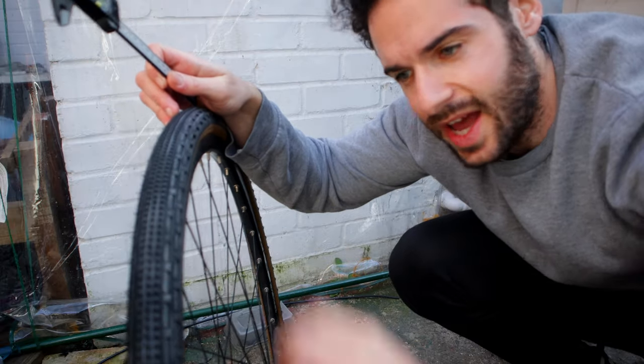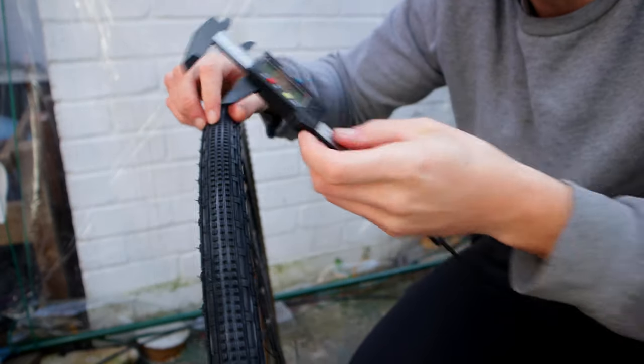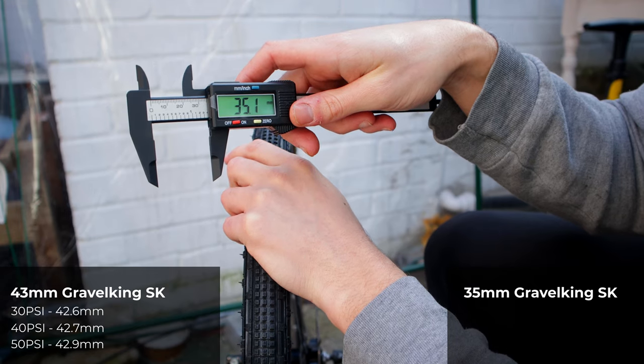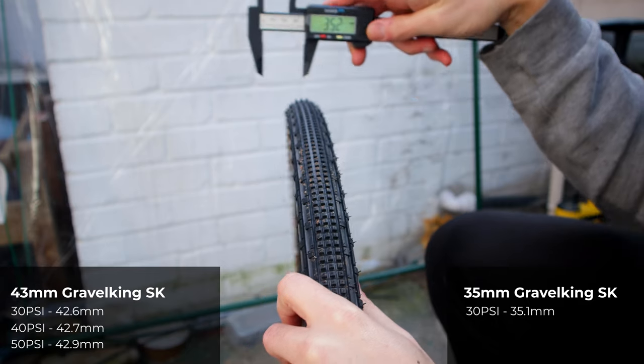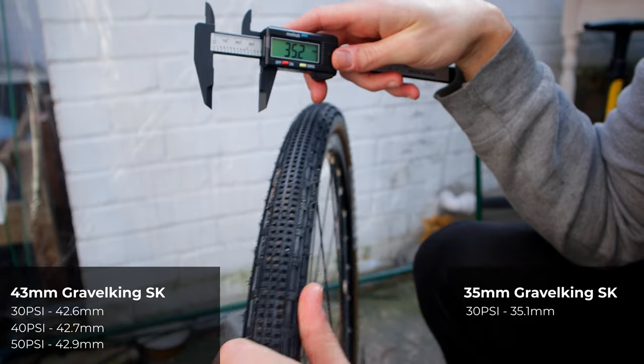The new tube is in and pumped up to 30 psi. Let's see how wide this actually turns out — that is spot on 35.1mm. Another spot gives 35.2mm — pretty much spot on.